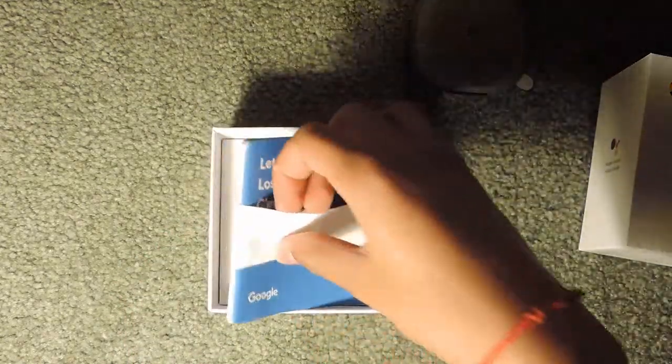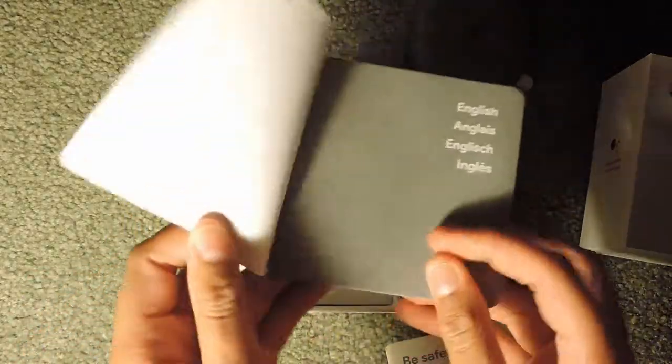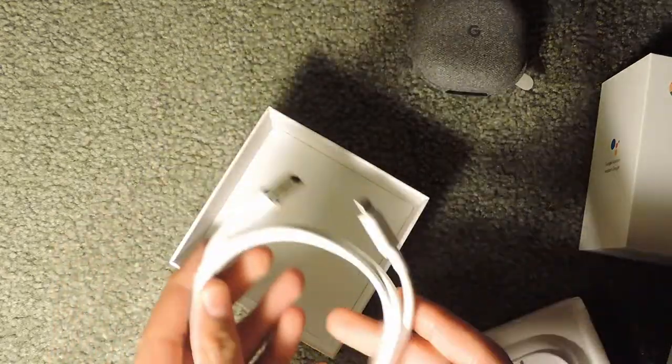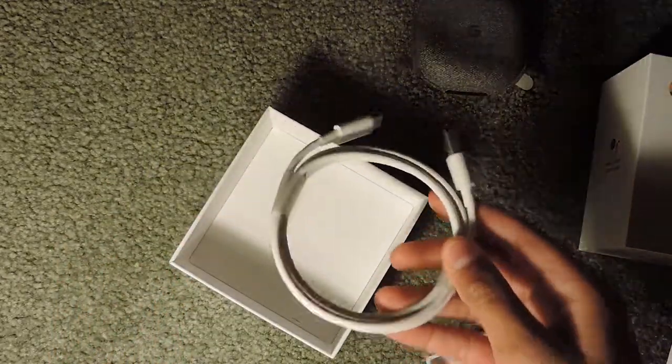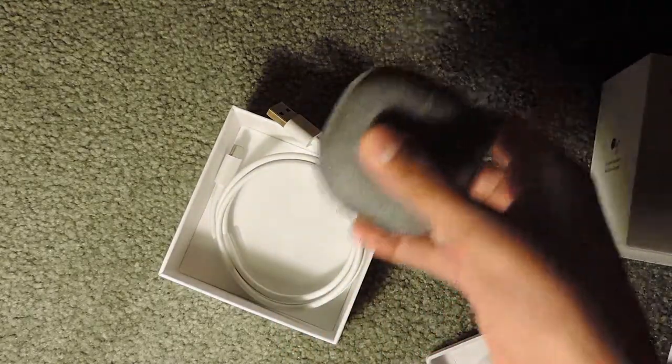I have the 'Let's Get Started' card right here. I also have the instructions and a safety booklet. Under those I have the USB-C charging cable, which is how you charge the case.